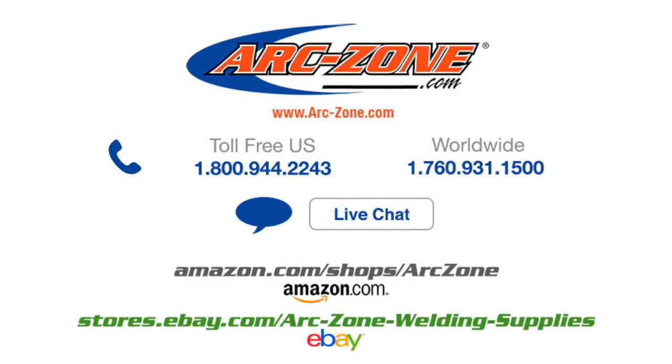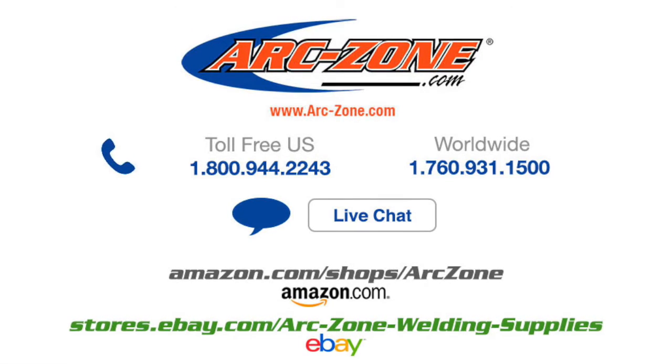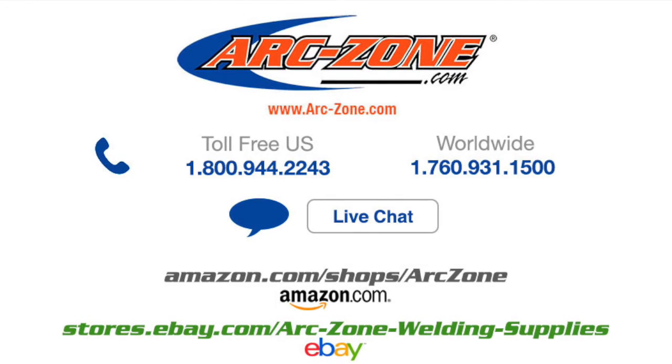Arczone delivers a complete line of replacement parts, and we service what we sell. Give us a call if you have a question or would like to talk to a live human who can help you weld like a pro. If you prefer, you can ask your local supplier to order the parts from us, and we'll drop ship them directly to you.